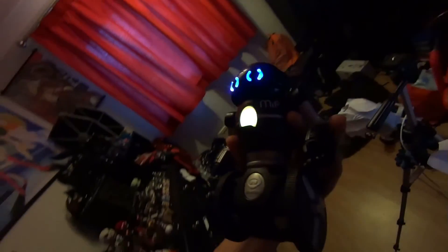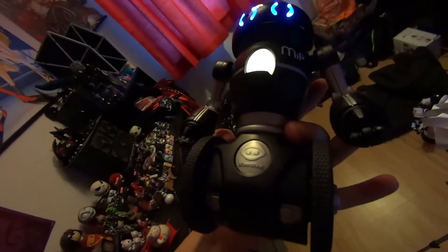I'm going to show you another functionality — you can turn his wheel and it will light up a different color. Right now he's on free roam mode.